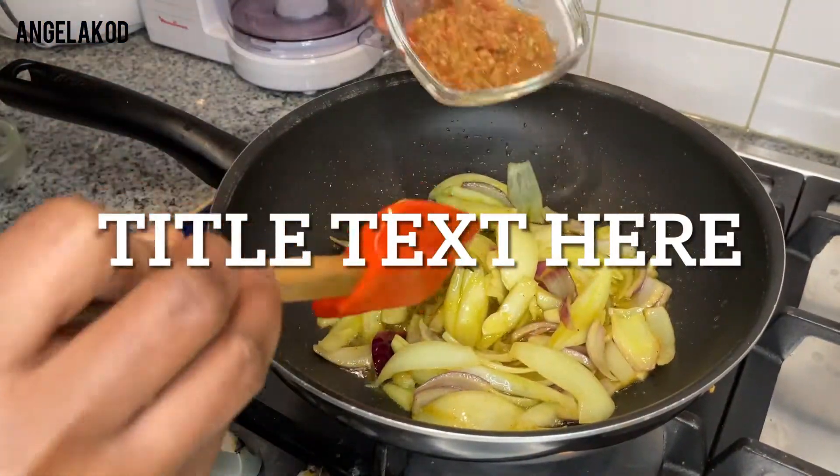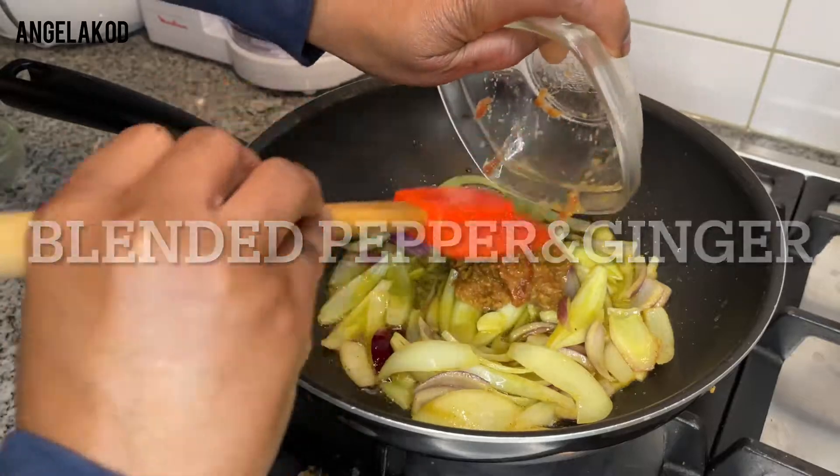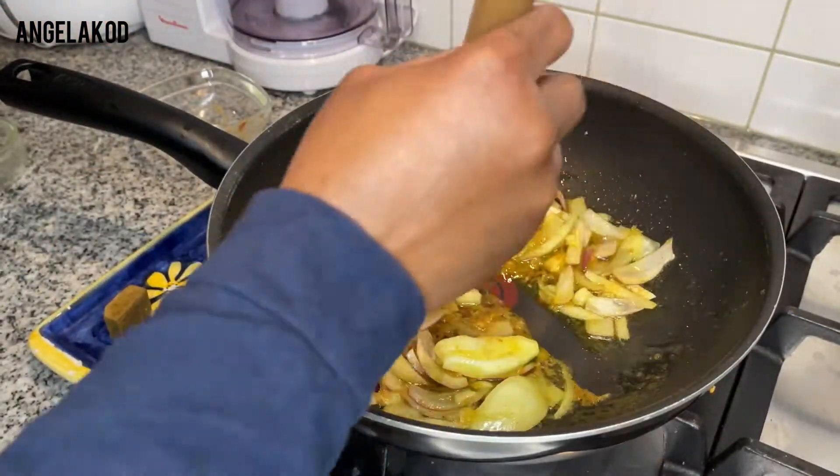I'll go ahead and add my blended pepper and ginger.